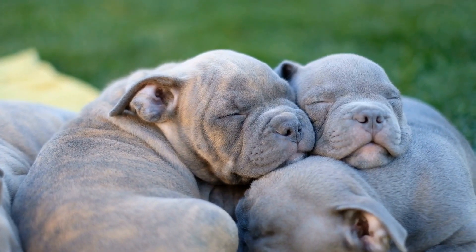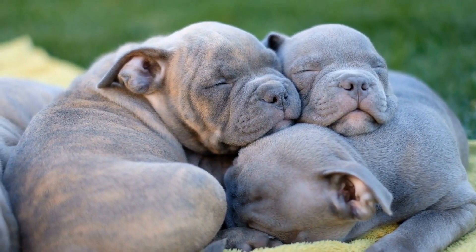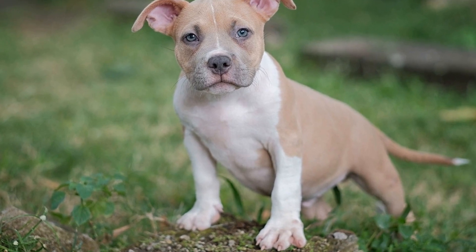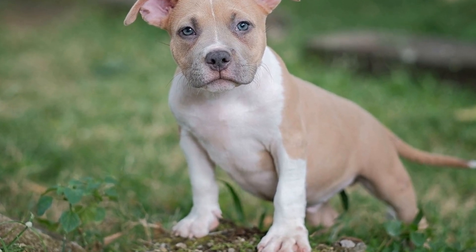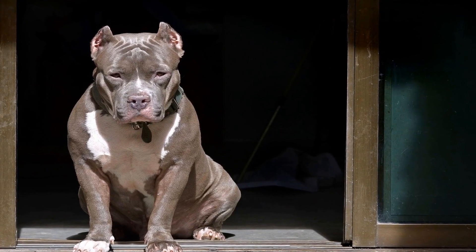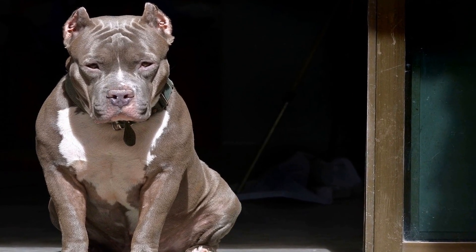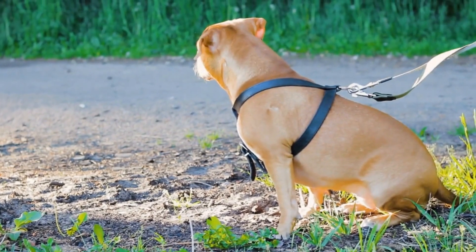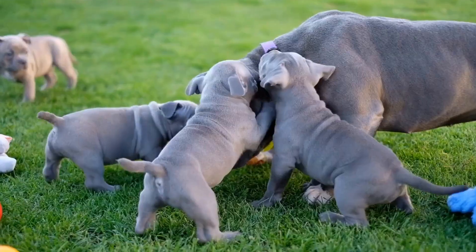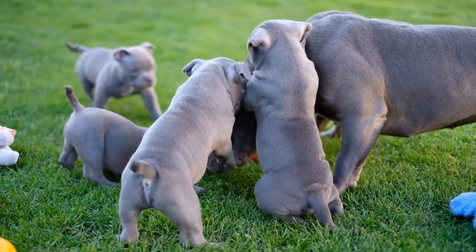Positive reinforcement and rewards: Positive reinforcement plays a vital role in ensuring harmony between an American Bully and small pets. Whenever the American Bully displays calm and appropriate behavior around small pets, reward them with treats, praise, or playtime to associate positive experiences with their interactions, further reinforcing desired behaviors. Additionally, it is important to reward small pets for calm behavior around the American Bully, offering their favorite treats when they are not displaying any fearful or reactive behavior towards the dog.